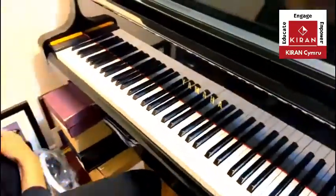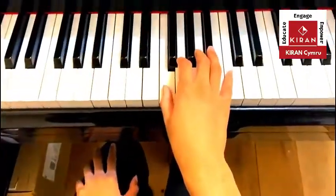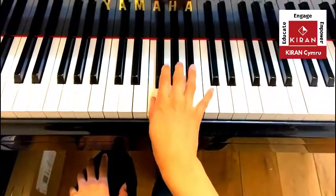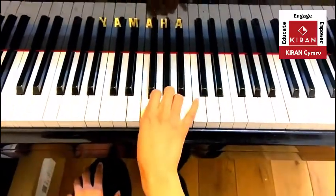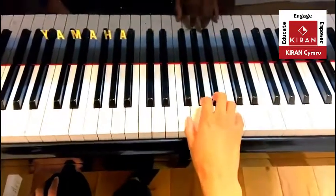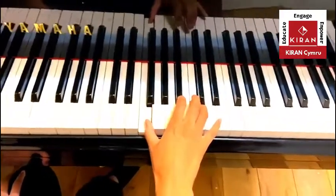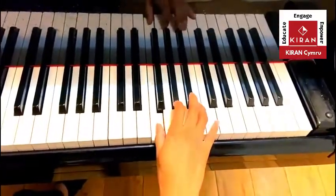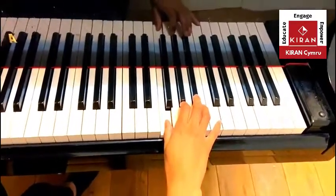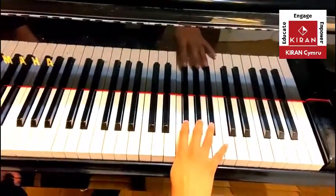Now, what about F? F is here, to the left of the three black notes. Find me another F — yes, and you could even have another one up here. So that's what F looks like: to the left of the three black notes.